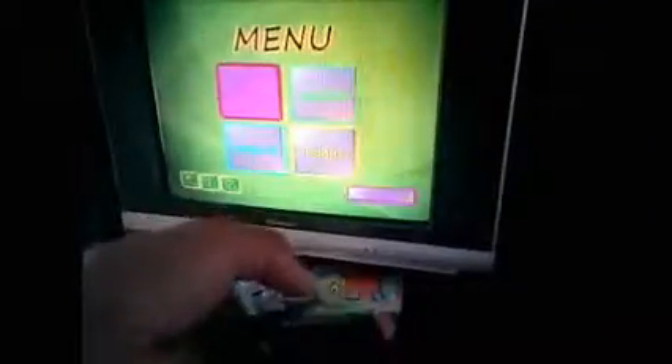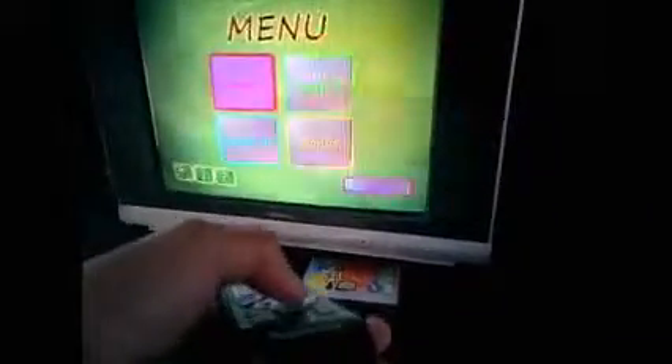I've just inserted a disc into the DVD player so we go into the TV screen. It has over 500 quizzes covering the four operations: addition, subtraction, multiplication, and division.